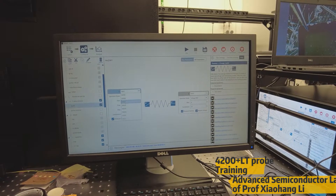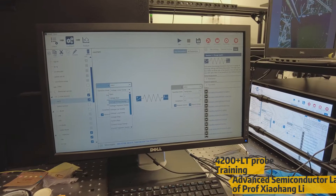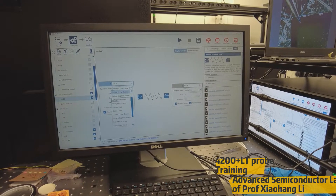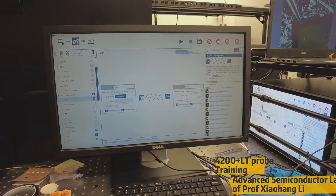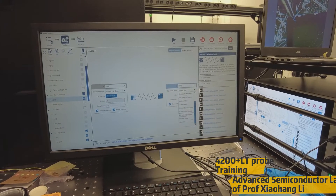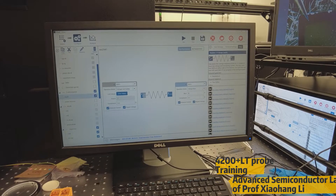For example, if we have two parameters like SMU1 and SMU3 connected, you can have different options to select. The most common one we use in our lab is voltage bias — generally just apply one voltage. Then we have a sweep with different sweep conditions, and also a list sweep where you can enter specific values. These are the three very basic operation modes. If you choose any operation, the other terminal can be set to common ground or voltage bias set to zero — both are the same. This is the overall concept of configuring the parameters.